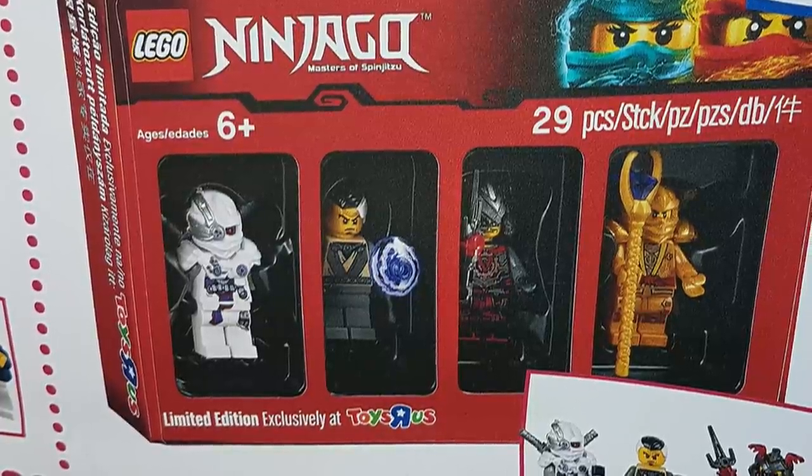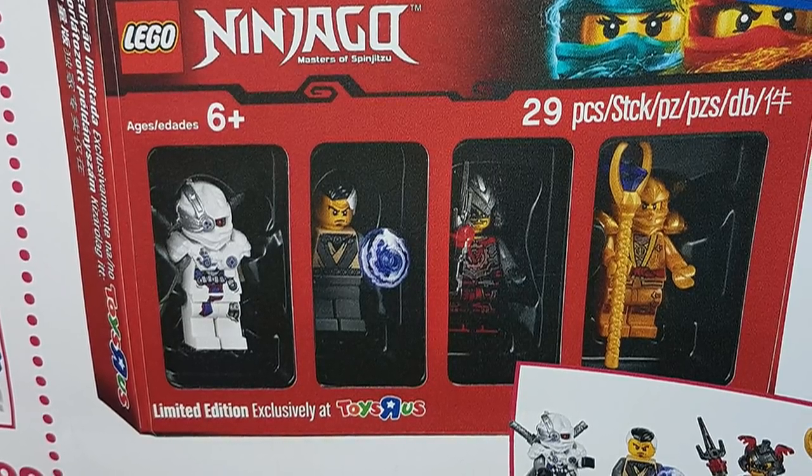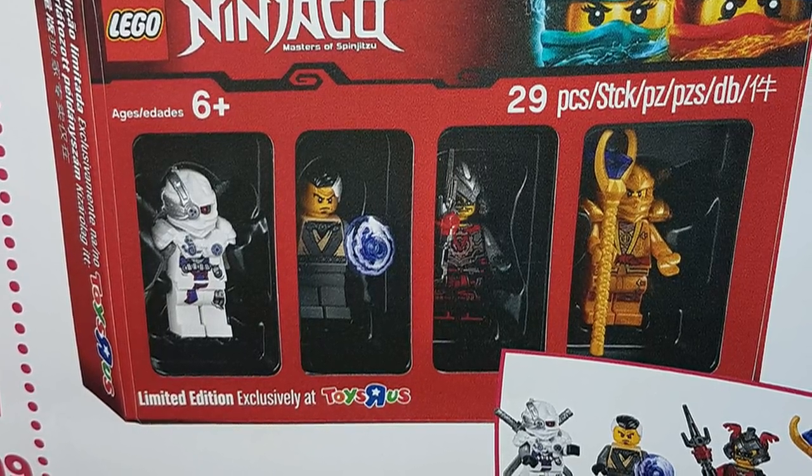Now these are four very interesting figures. The White Ninjaroid, I assume, literally exists for the sole purpose just to exist. This is probably not going to be canon in any way, but it could possibly be hinting towards the next season — I'm not sure.